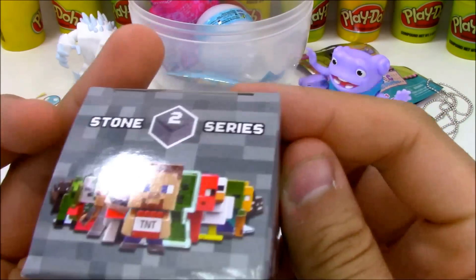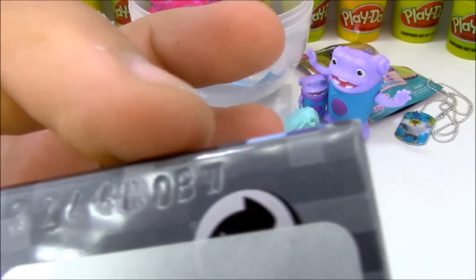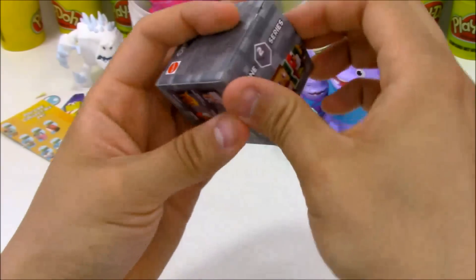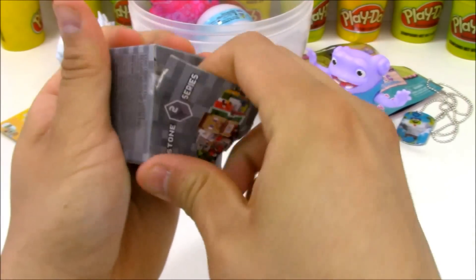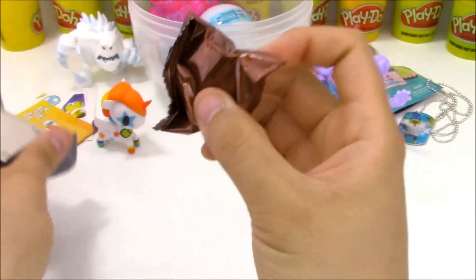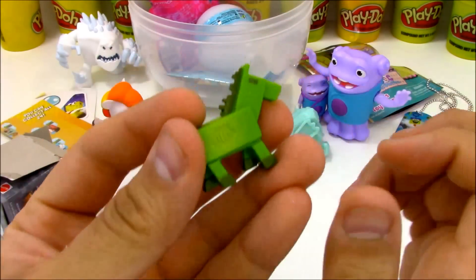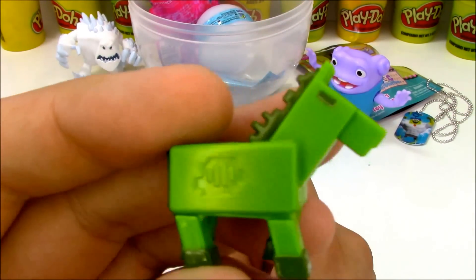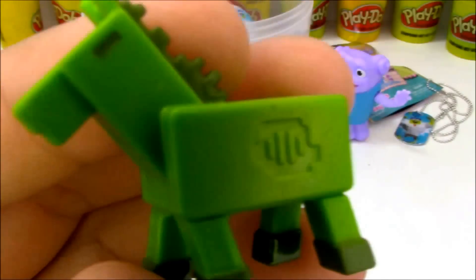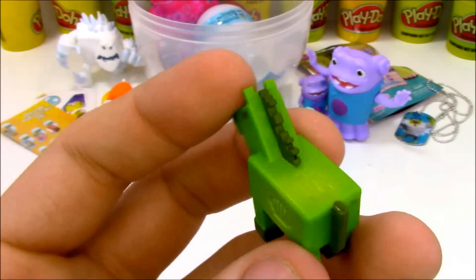Up next we have a blind box from Minecraft Minifigures, Stone Series 2. There's an imprinted code on the bottom of the box — the last letter says W. So all the boxes with Ws will have the same toy. Let's see which toy is in the W box for Minecraft Stone Series 2. It looks like some green — and it looks like we have an undead horse! How awesome is that? So in the W box we have undead horses. I almost have all the toys from this series because I didn't buy any duplicates, which is super awesome.